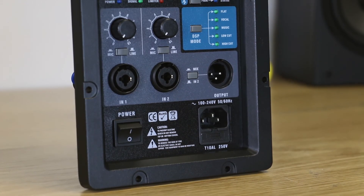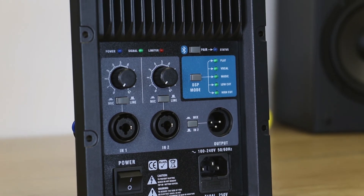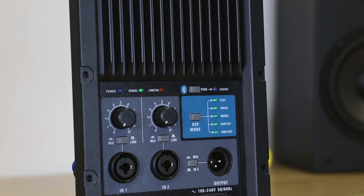All in all, these are great amplifiers, not only for your custom PA build, but also for retrofitting unpowered mains or repairing existing powered speakers. You can get them right here at Dayton Audio.